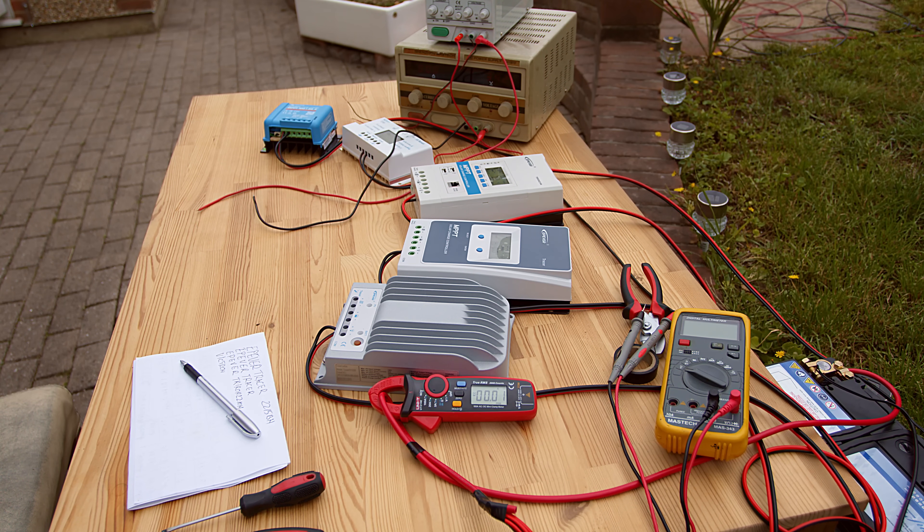20 amps. What we are doing now, we are testing to see exactly how these controllers are performing - how they track, how they are able to take the max power from my power supplies. Because the power supply behaves like a solar panel: you have limited voltage, limited current. If you take more current the voltage will drop, so they have to maintain this balance.